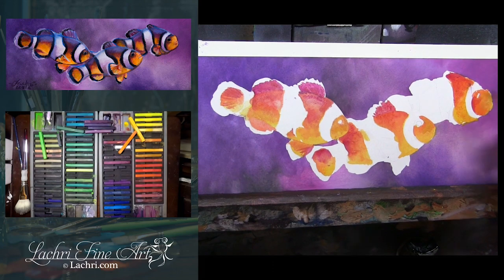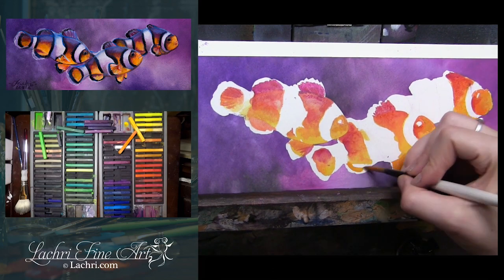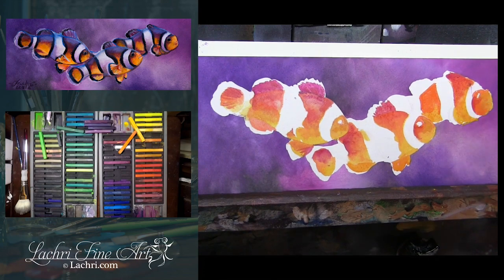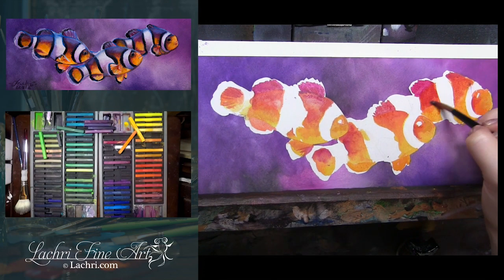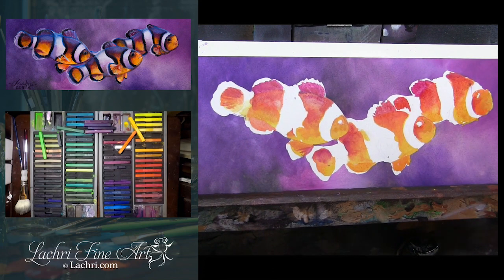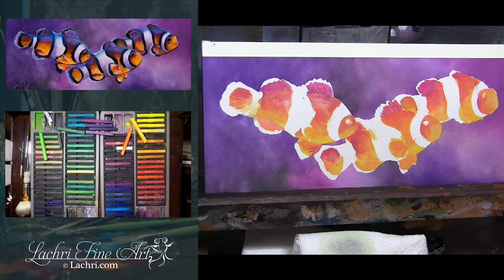If you're working in watercolor, depending on the brand, they all behave a little bit differently — sometimes you can reactivate that and get one color to blend into the next. That's not going to be the case here with the Inktense, so that's why I work one smaller area at a time. But this also means I'm going to be able to glaze really, really nicely and get colors super bold and super dark by layering, and it won't reactivate the previous layers.